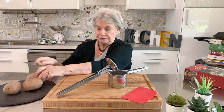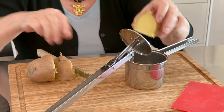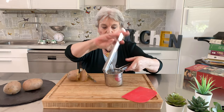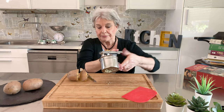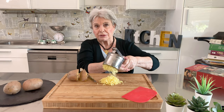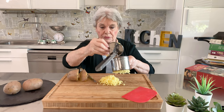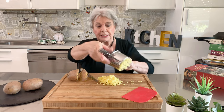I cut the potato, I put it inside, you push gently, and the potato comes out. Of course, you can use this also to make gnocchi. You take it out and you see here inside.